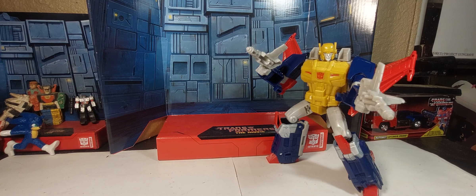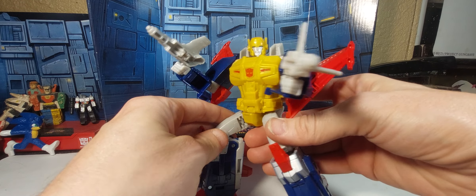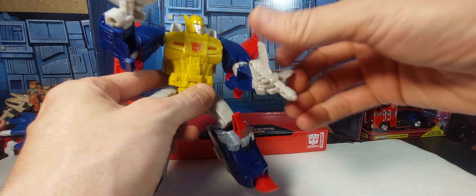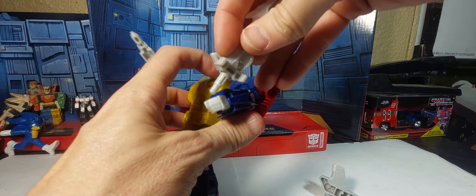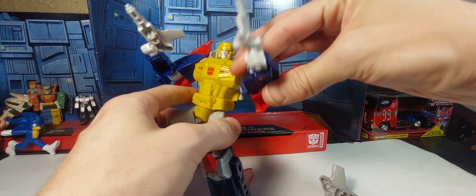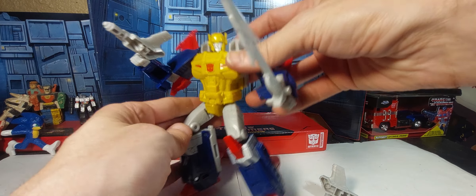Good evening Transformer fans. Tonight we're taking a look at the new Legacy Metalhawk, and here he is in robot mode. Got some nice gold on the chest there. We got the accessories with the guns. He also comes with a sword that you can plug into the back like so, and let's put that in his hand. He can hold it just fine. He moves the sword, takes down the Decepticons, etc.